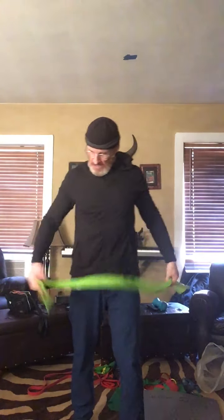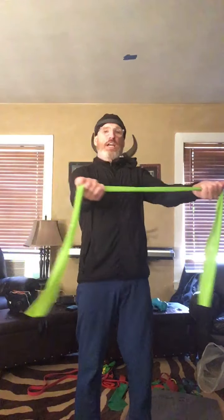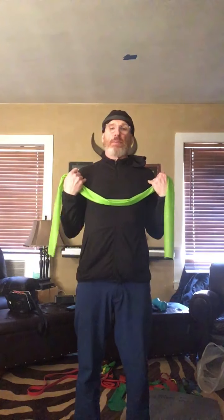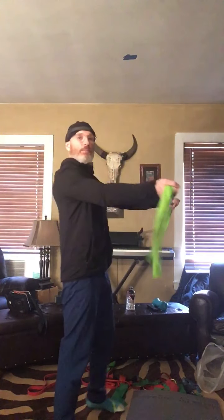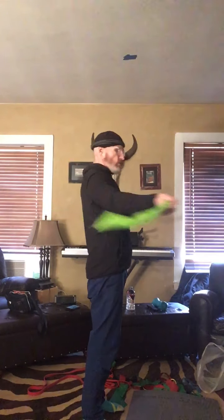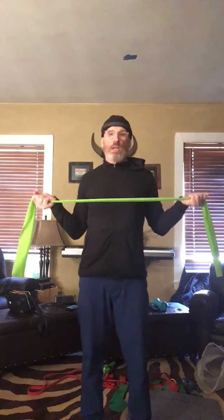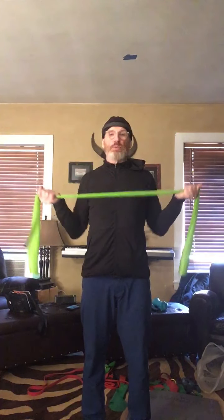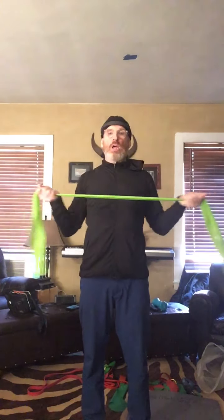You can do the same exact exercises with the band in what they call the supinated position — with your palms facing up, so you can hold like a bowl of soup. Your pinkies are right about out of your shoulders. Come out straight, same thing — bring it across your body. You get 20 of these. Hold it out here, bring your elbows in to your rib cage, kind of making a little W position.